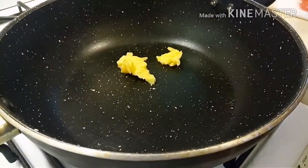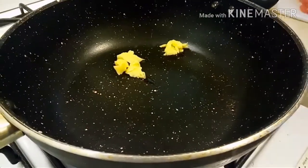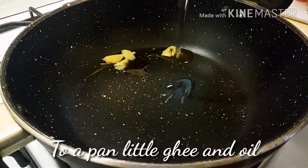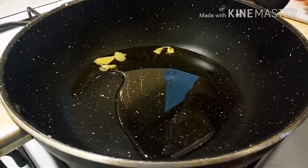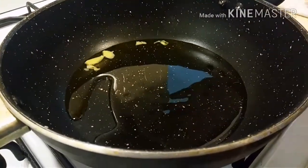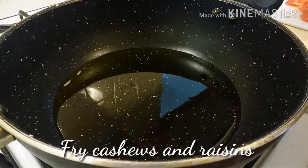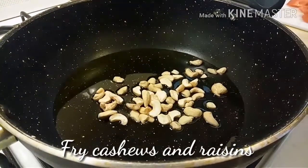To a pan, add around half a tablespoon of ghee and oil. When the oil is hot, fry the cashews and raisins, which we will use for garnishing later. With the recipe starting, it is time for the love of music — time for a song.